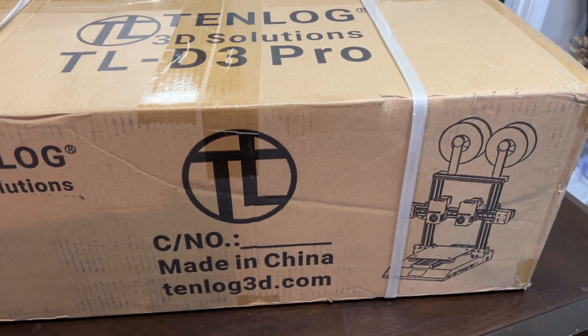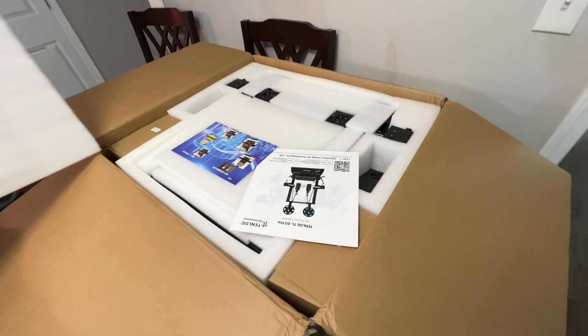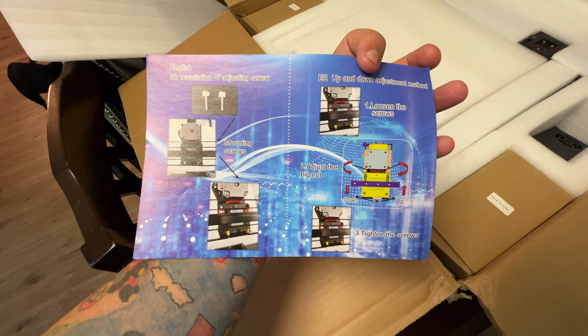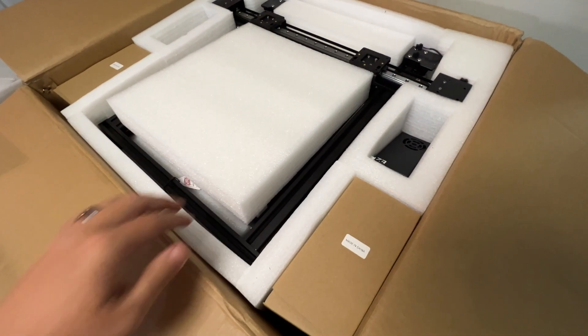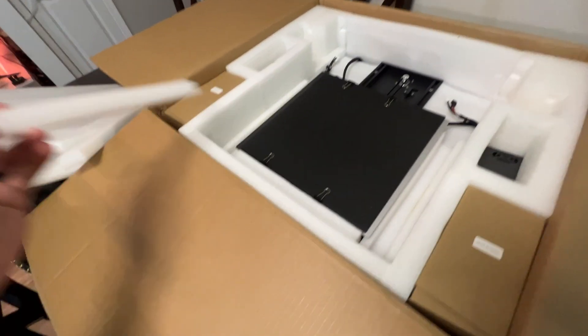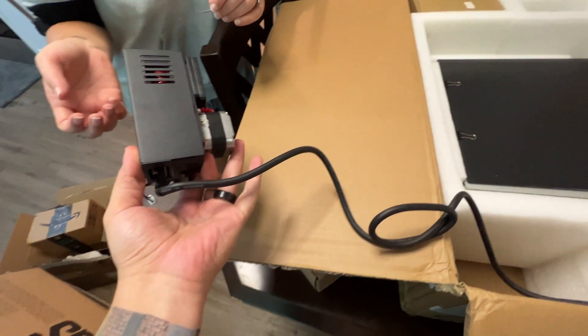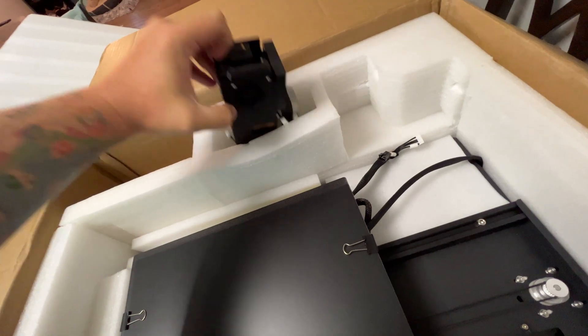This is the info on the box — that's their website and what the printer will look like once it's together. We got some foam on top. I was kind of hoping this is like fully put together but I doubt it. Instruction manual — it says it is in English. More foam, more foam. There's one big piece, more foam. There's a box here — this looks like a power supply or something. Look at that — it was a power supply and I didn't even know it.